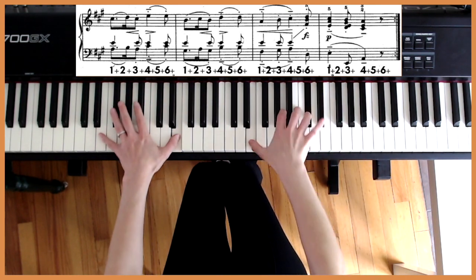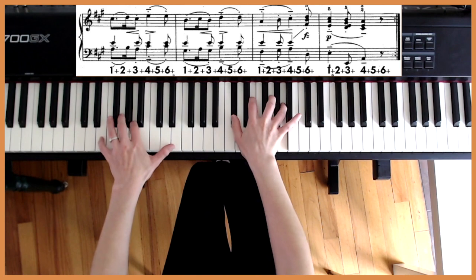Now that we've taken a look at the main theme together, let's quickly take a glance at variation number one.